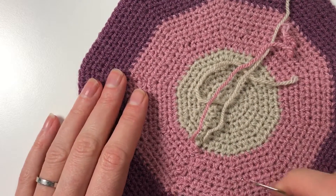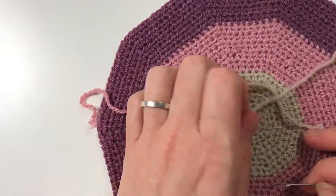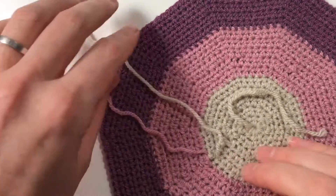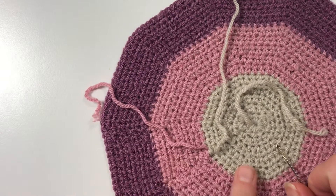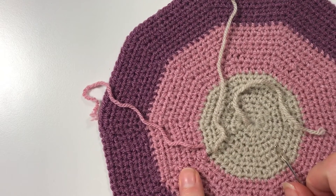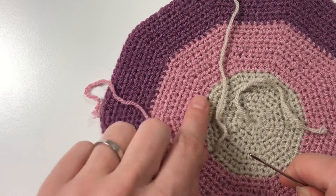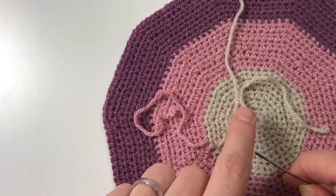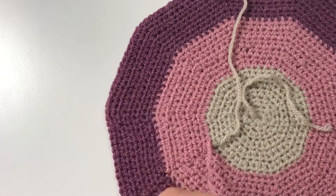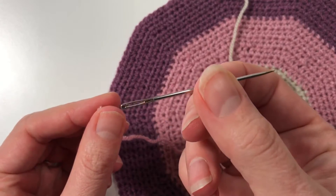In this video I'm going to show you how to weave in the ends. It might be very straightforward for some of you, but some people might just need to be shown. I have here a project I'm working on and you can see I've got different colored wools. I'm going to keep the same color in the same color, so you're not going to weave in one color into another. I'm using a sharp needle.